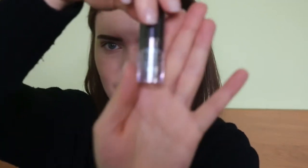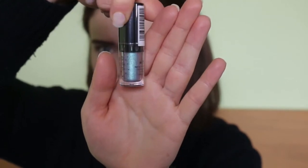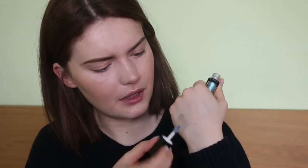Let's go with number two, which is Asteroid. This one also kind of looks like an oil slick. You can see in the bottle it has that oil slick look about it with the colours. This one looks a bit more blue-purple.